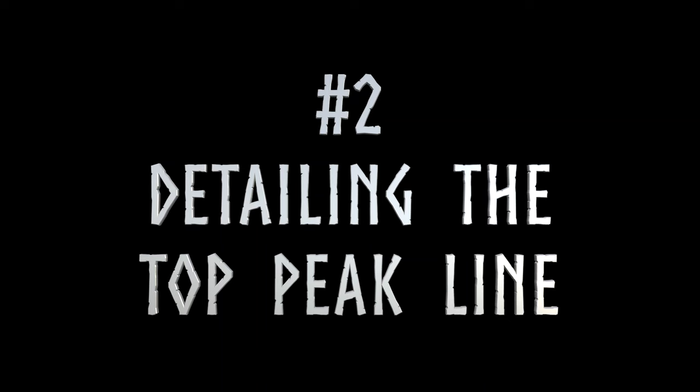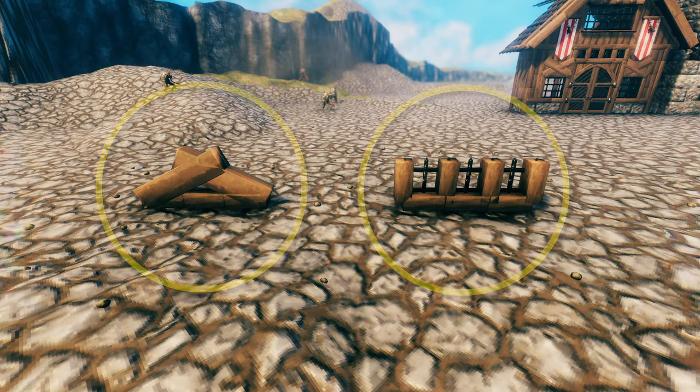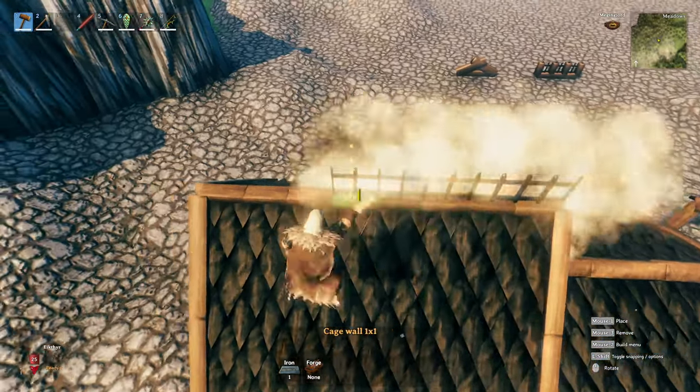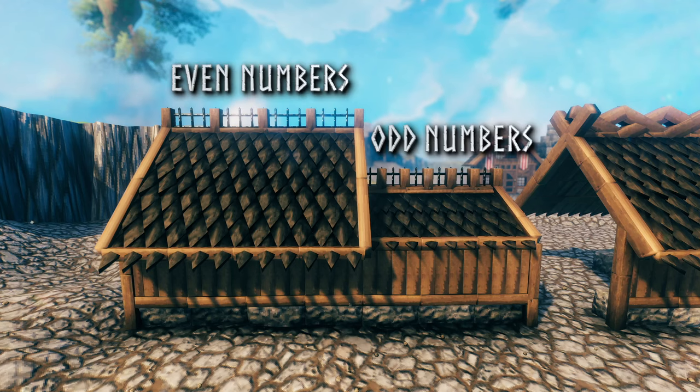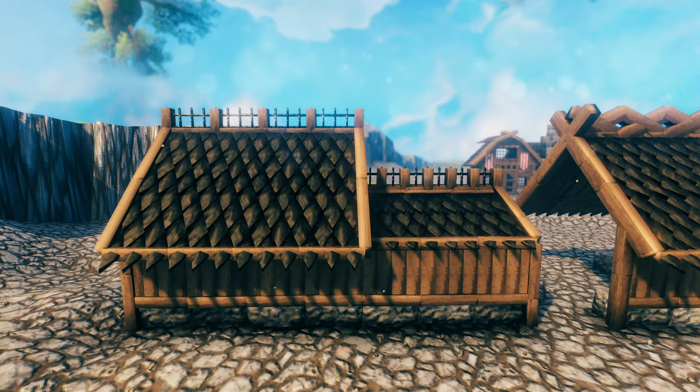Number 2: detailing the top peak line. After adding trimming details to the side of your roof, you can then add some details to the top peaks. I have two methods, but only one that I can fully recommend. The first method is by using iron cage pieces and 1 meter tall wooden poles. You can adjust the pattern to fit the size of the roof that you are working with, and you can use them separately or together, but the obvious drawback is that they will go bad with the rain.